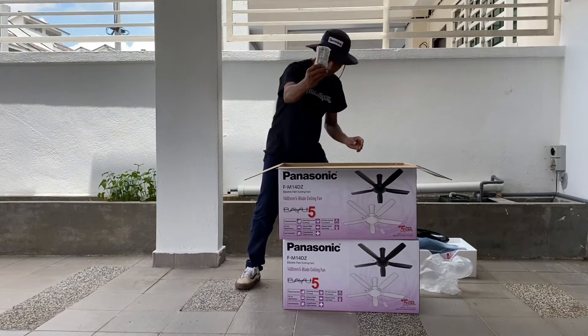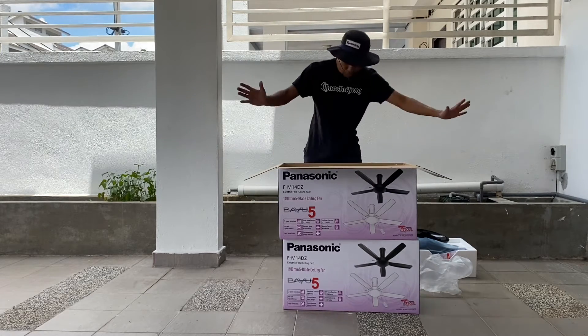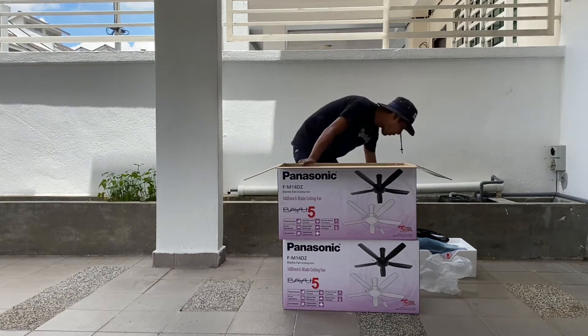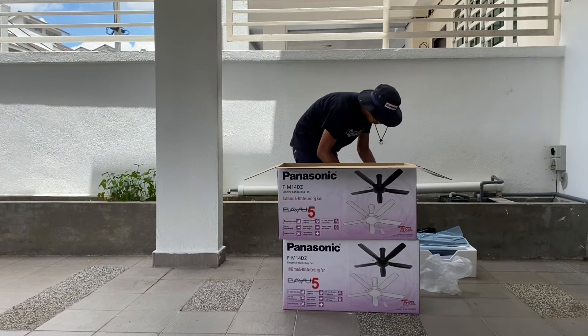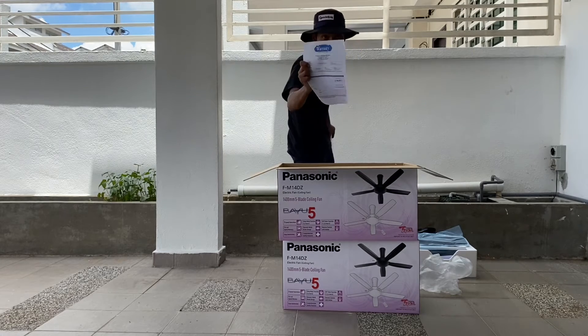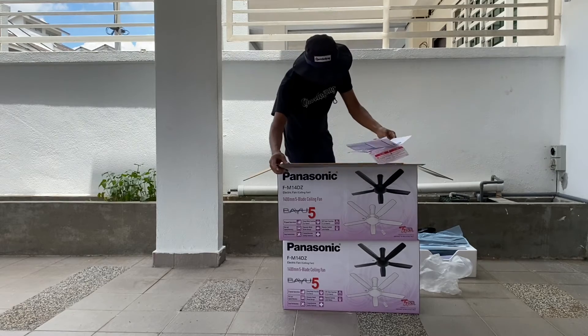One remote panel — Sonic. Two batteries. And the warranty card — warranty card is important, guys. Make sure you keep the warranty card. Remote panel and warranty card.